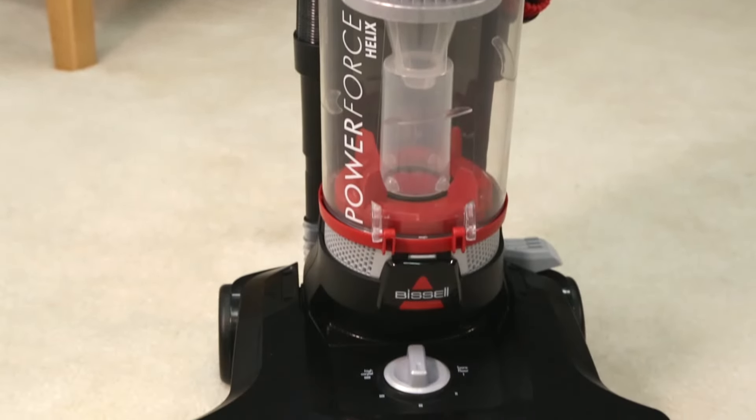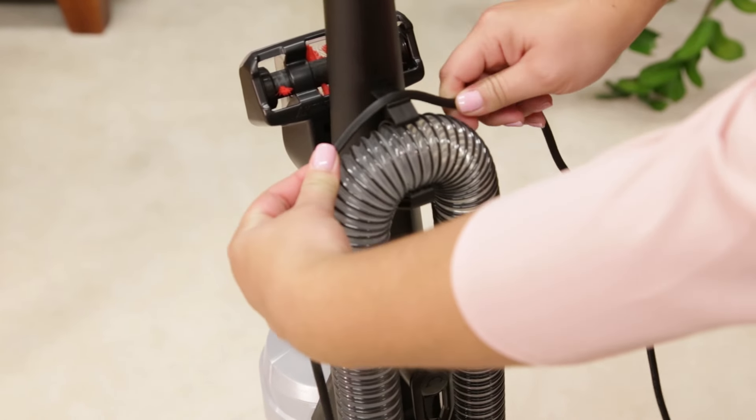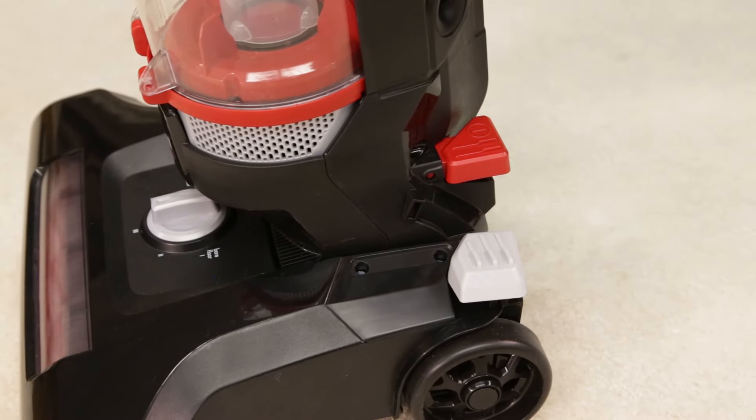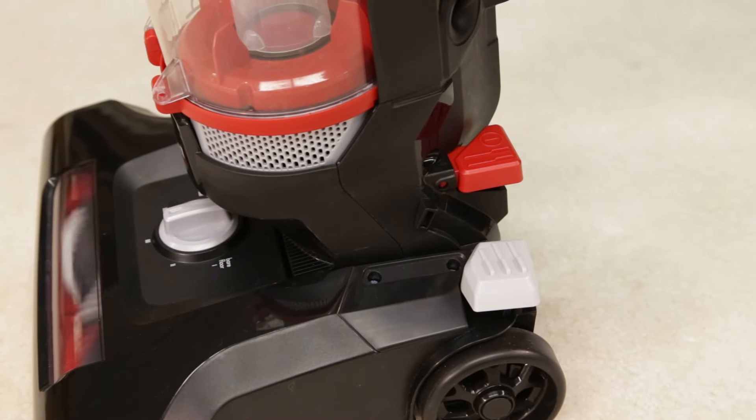Let's learn how to operate your vacuum. To avoid damaging the cord, place the cord in the cord holder on the unit. Press the red power switch with your foot to turn on your vacuum. Press it again to turn it off once you're finished cleaning.